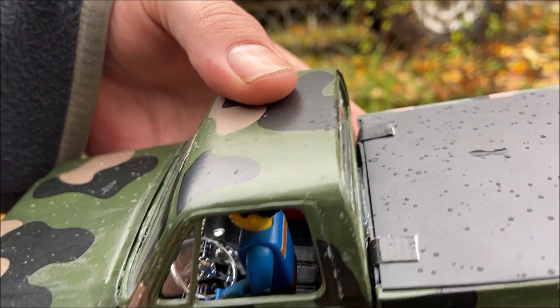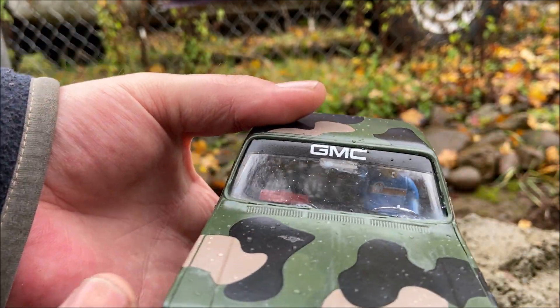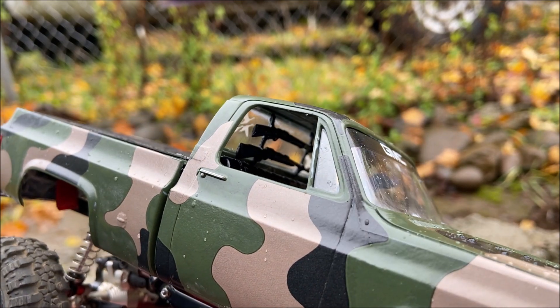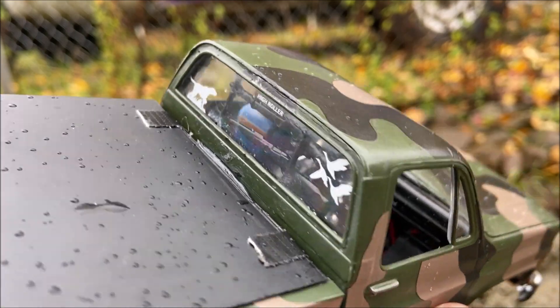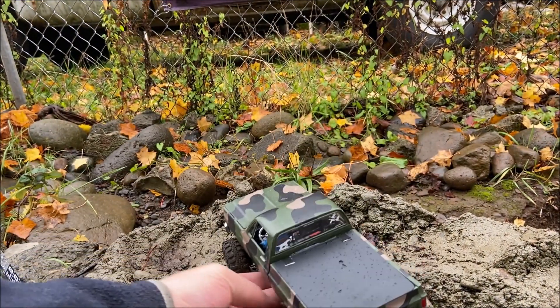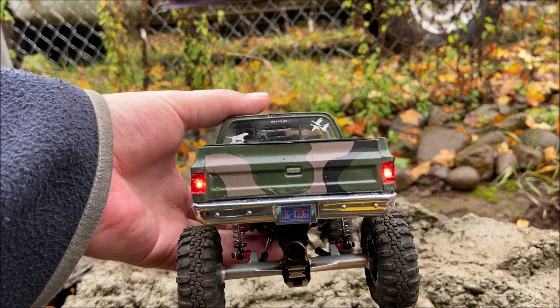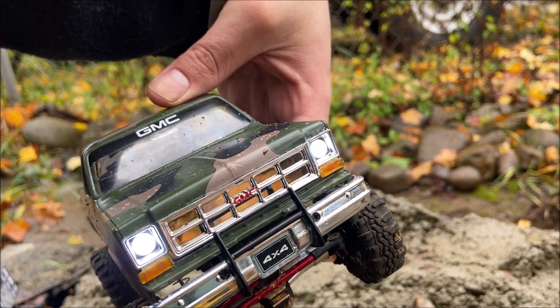Inside the interior one more time — I got a little glue on the window putting the rear view mirror on but can't really help that. There's the gun rack in there, you can see all the details, and on the back window. I'm going to plug it in and show you that I did put the lights from the C10 in this body. There you go — there's tail lights, and it's got the headlights too.